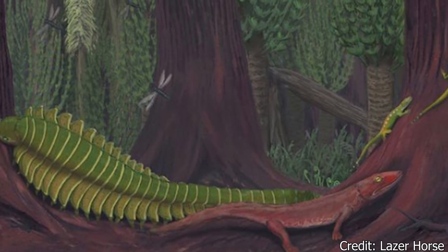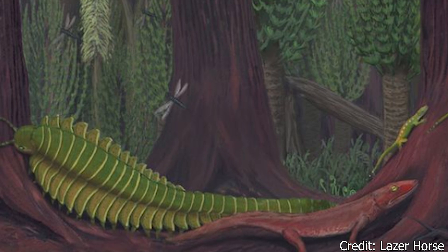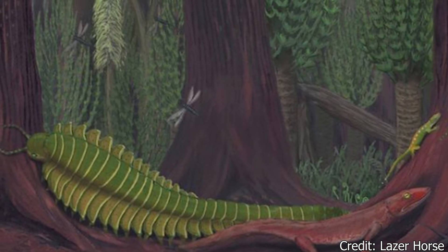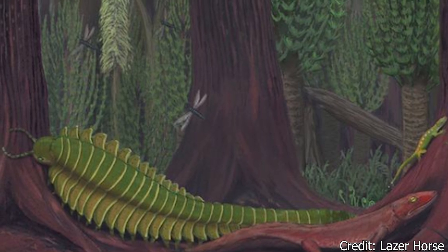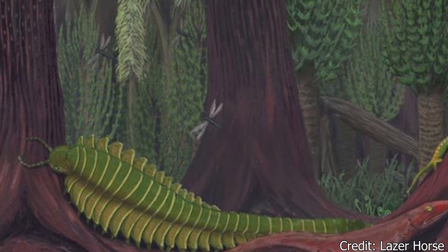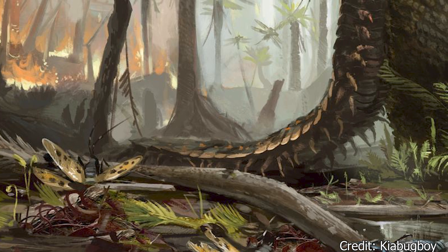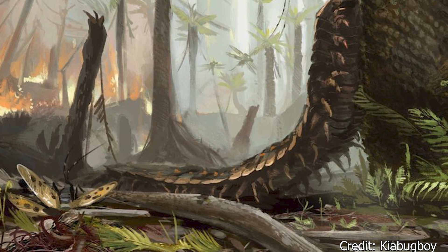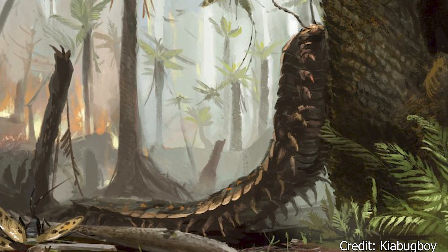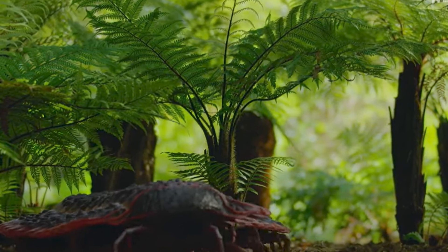Whichever the case, Arthropleura was able to thrive alongside other giant arthropods. At Arthropleura's size, and with its body of armor, very few, if any, carnivores could hunt this creature at full growth. However, as oxygen levels declined and tropical environments decreased moving into the Permian Period, Arthropleura and many other giant insects would eventually die out.